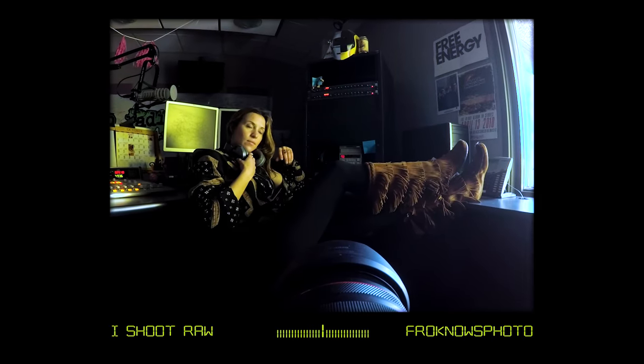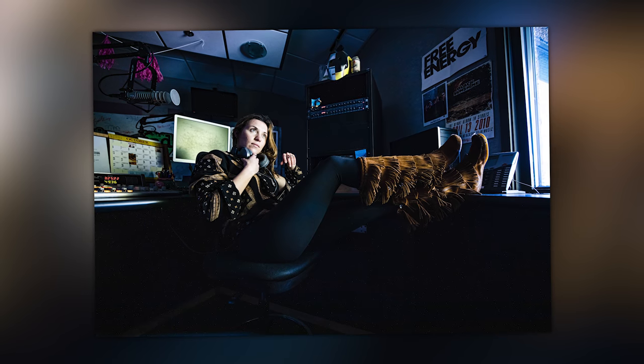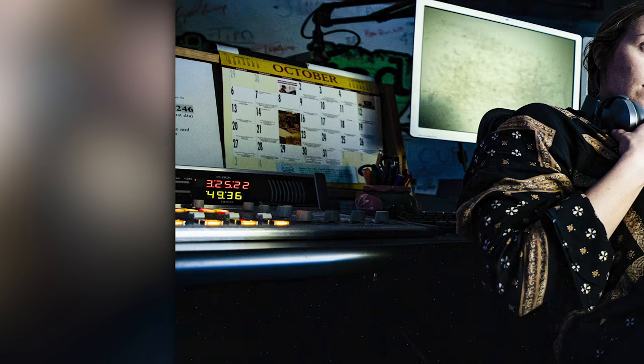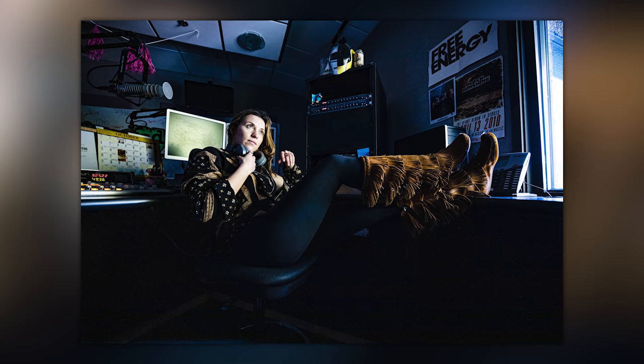Moving on, still at 15 millimeters, I put my back against the wall and had Jess sit with her legs up on the desk looking out the window — this is that environmental portrait I look for. It shows you the entire scene; you can understand instantly what she does. You can see the board, the microphone, the posters on the wall. That's what shooting wide allows you to do. But remember: with wide comes great responsibility. Fill that frame when you shoot wide and it's going to pop much more.